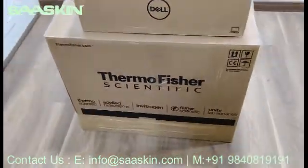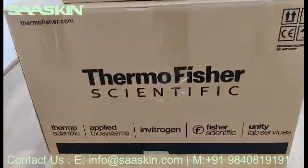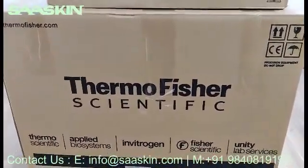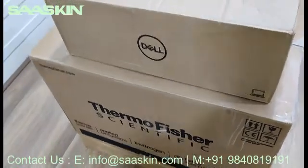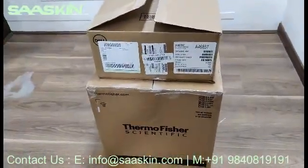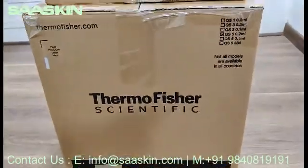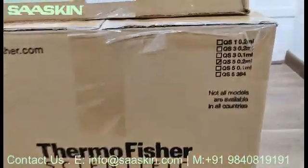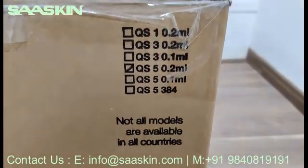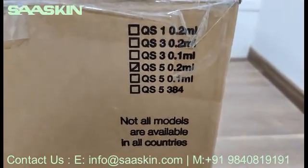I will just go around the box for you. You can see it says Thermo Fisher Applied Systems. I will go to the other side. We have just opened it to ease access. You can see it's QuantStudio 5, 0.2 ml block.